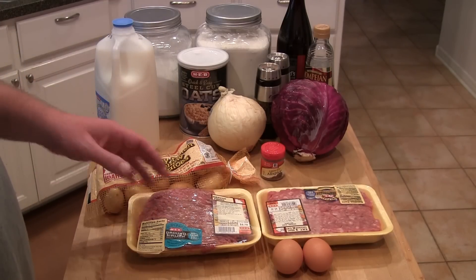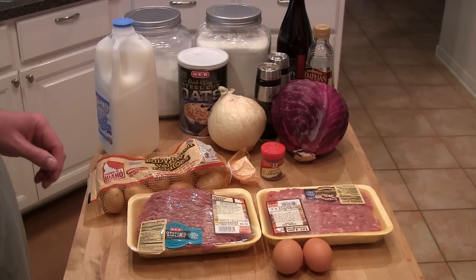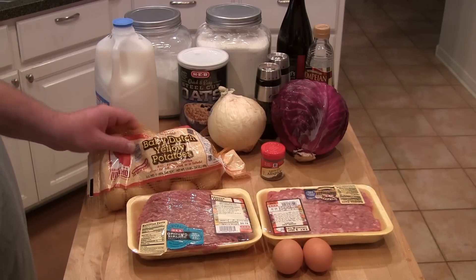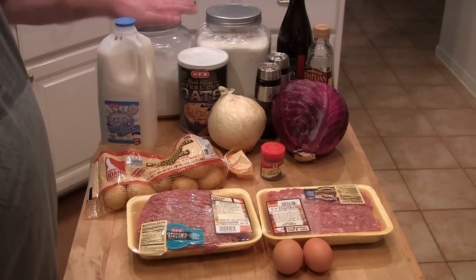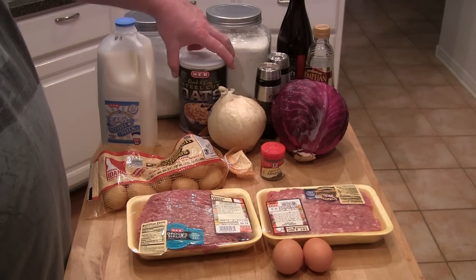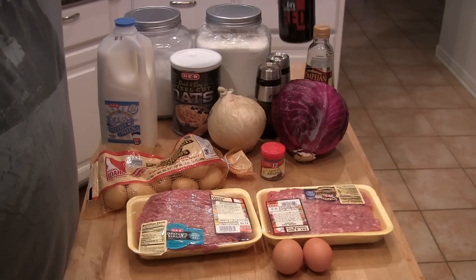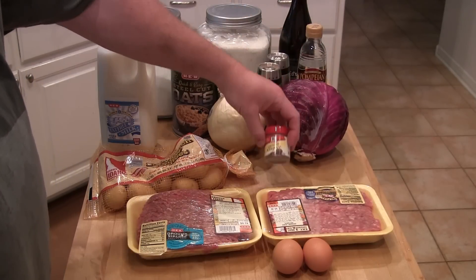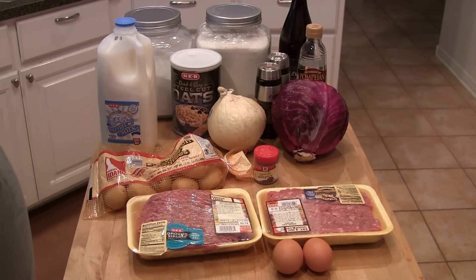We're going to need some meat for the meatballs. I've got some ground sirloin and some ground pork. Also got some potatoes — I found these baby Dutch yellow potatoes. Going to need some milk, some sugar and some flour, and I've got some oats. Need onion, salt, pepper, a little red wine, some red wine vinegar. Got the red cabbage. May use some allspice, we'll see. Got a couple of eggs. If I need anything else, I'll show you during the video.